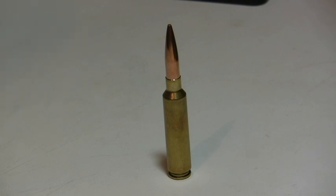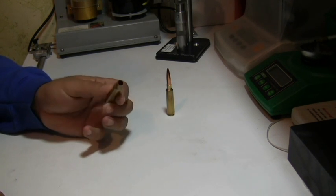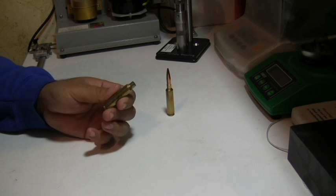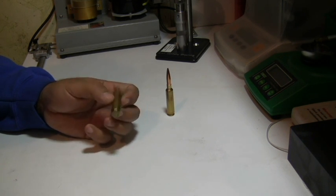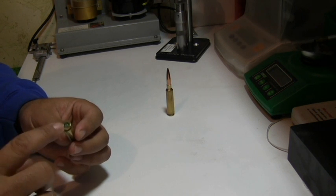We're going to go through what it takes to make a dummy round and it's actually pretty simple. First of all, we need a piece of brass — scrap or one that you wouldn't sacrifice. This one has been fire-formed in a Shehane chamber and has been trimmed and prepped just like every other piece of brass I use for match shooting. Notice the primer strike — this is a dead primer, and that's what you want to use on your dummy round.